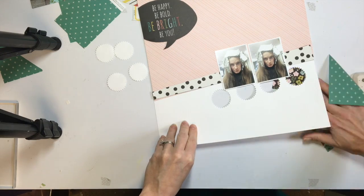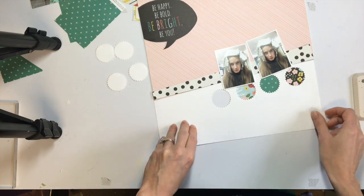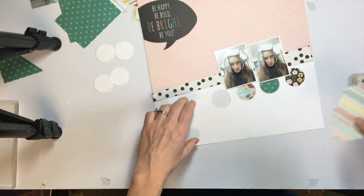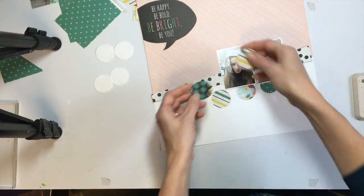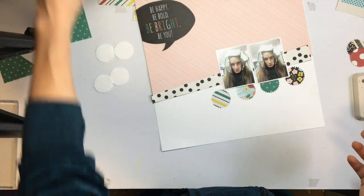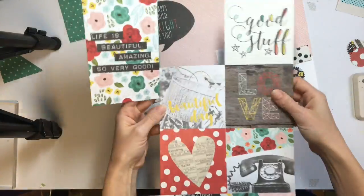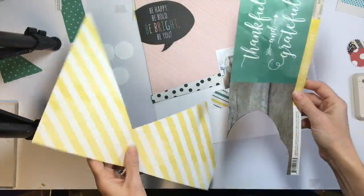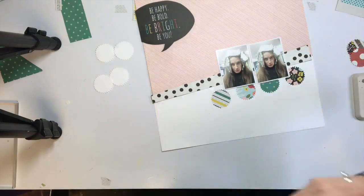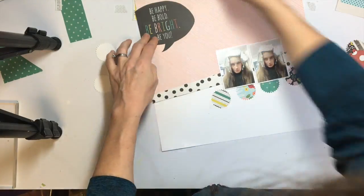This little speech bubble was cut out from one of the four by six cards on one of the pattern papers. I had cut it out earlier because I was going to use it on a different page — I really liked that saying and I thought it went well with my photos. So I cut that out and I definitely want to use that at the top. I decided to use that instead of the little picture frames I had up there, so I took the picture frames out.